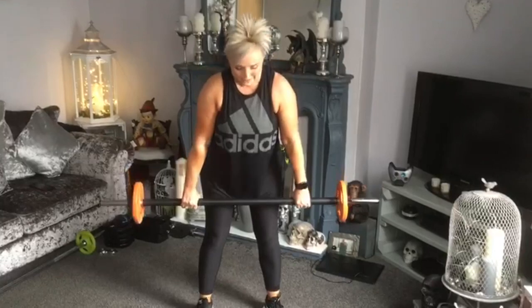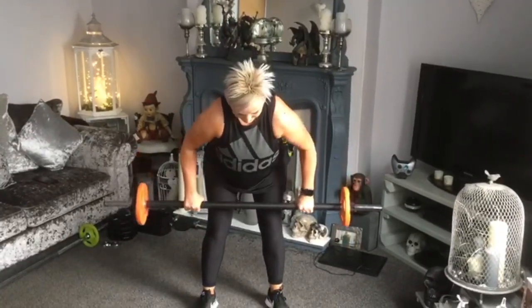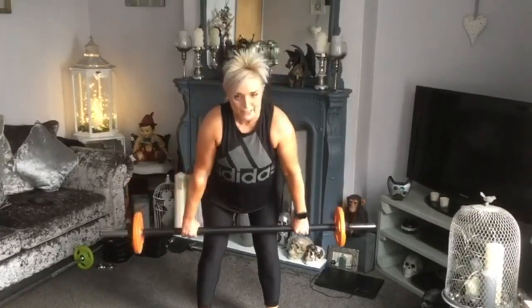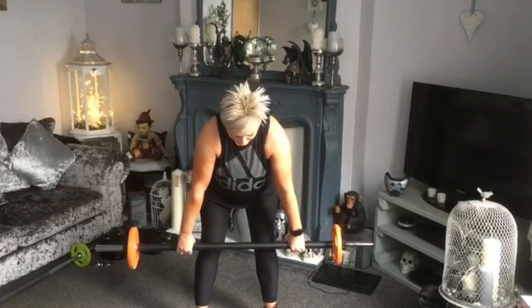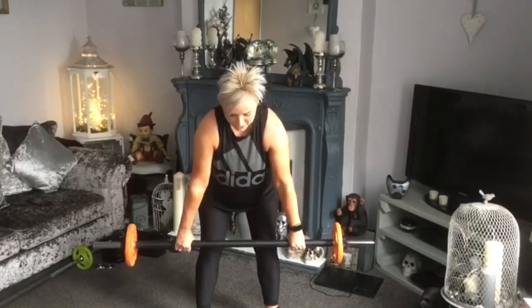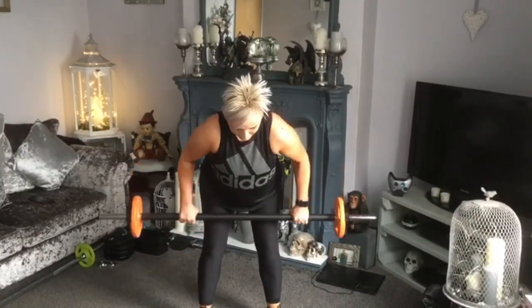Deadlift for two — down, two, into the belly. Down to the knees, stand up nice and tall. Ready? Brace. Tip from the head. Brace those abs. Two more like this — down, two, into. Elbows pushing right to the back. Head up, chest up.